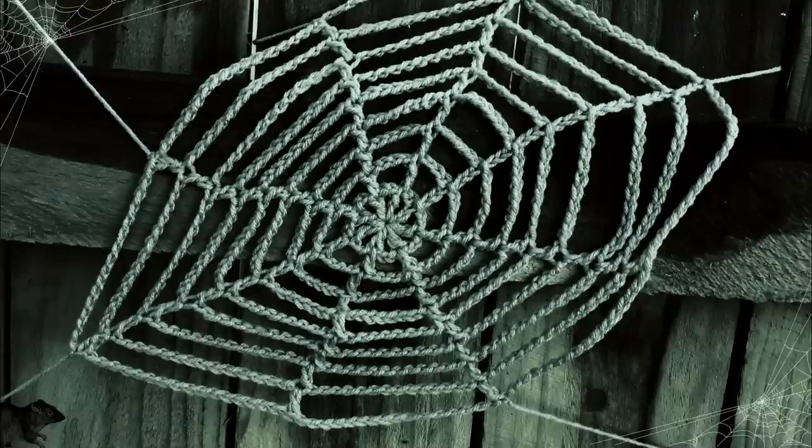G'day and welcome to another video. In today's lesson we will learn how to make this really easy cobweb. It is a great project for beginners and there is a free written pattern located on my website. All the links that you need are in the description box of the video. So let's get started on the lesson.